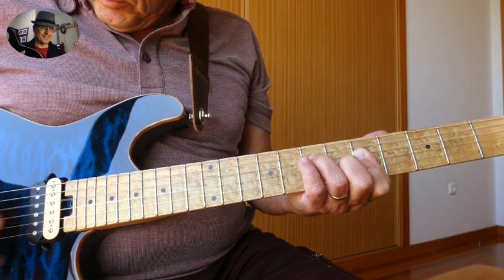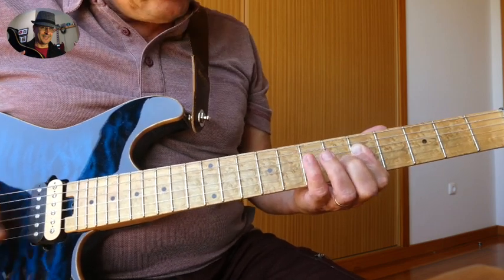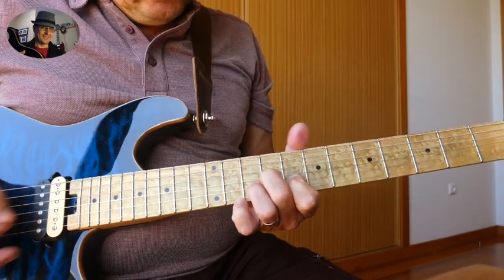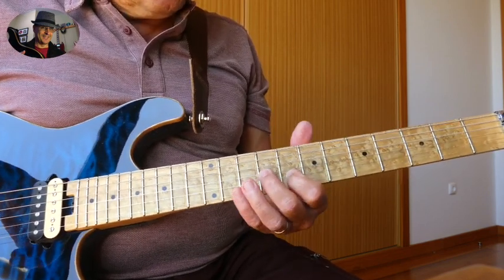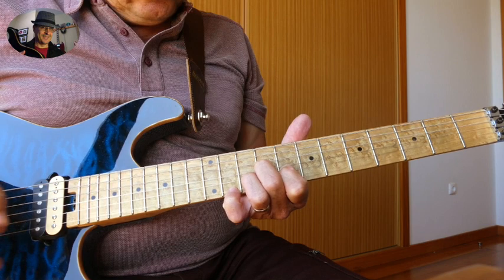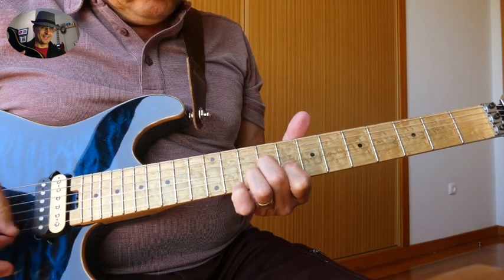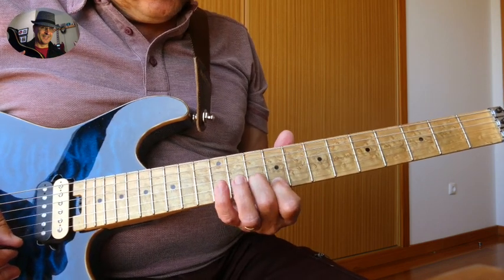Release the ring finger. Then we're going to make this little riff here. With our index finger and middle finger, we slide with the index finger to the 8th fret B string and with the middle finger to the 9th fret G string. Then with the ring finger on the B string, 10th fret. Then we slide the index finger to the 9th fret and the middle finger to the 10th fret.